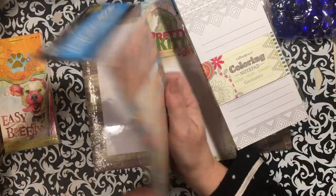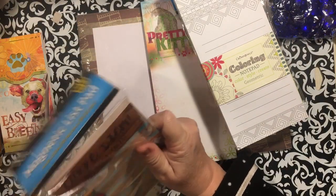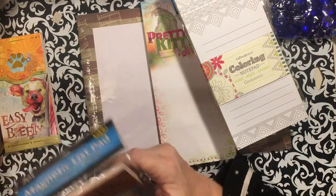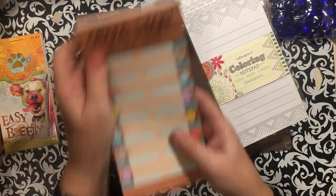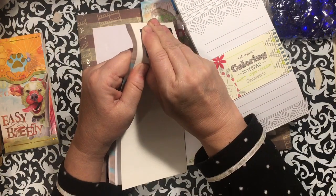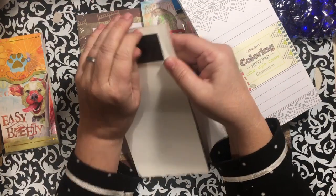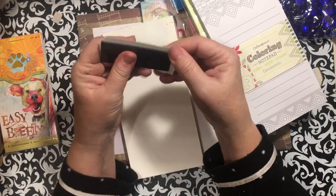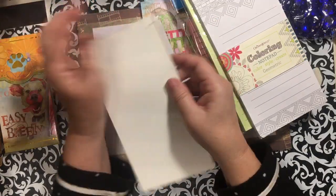'Carpe Diem, but first coffee' — I'm trying to put together enough of these to be able to do a coffee book. You know I always take the magnets off and save them to use for other projects. You can actually make something and put it on one of these magnets.